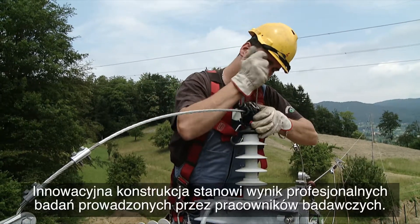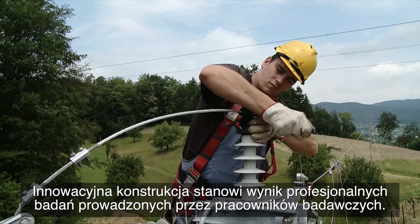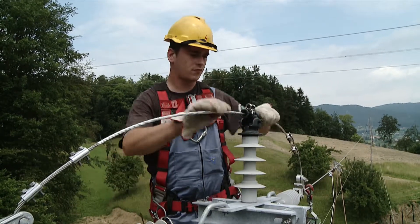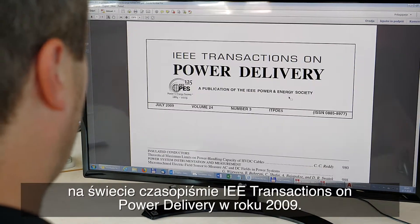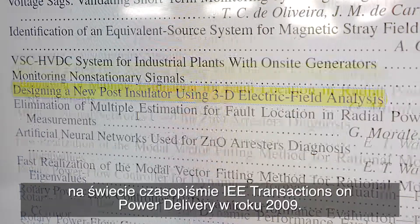The innovative design is a result of professional research conducted by our researchers. The innovation was first published in the world-renowned journal IEEE Transactions on Power Delivery in 2009.